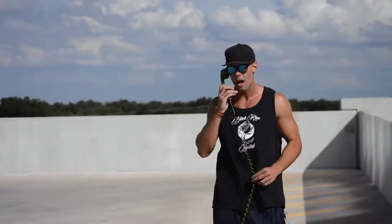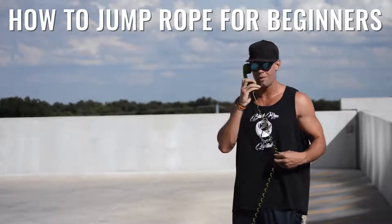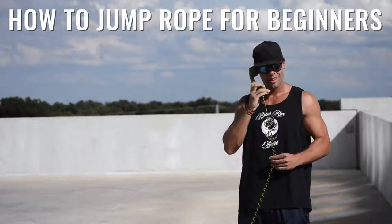This is Zen Dude Fitness, the Jump Rope Hotline. Oh, interesting. Oh, you're new. You're new to jumping rope. Congrats on the journey, my dude. Hell yeah.